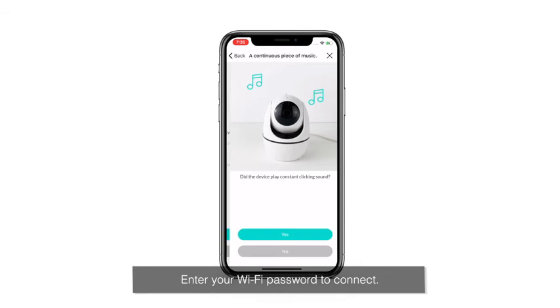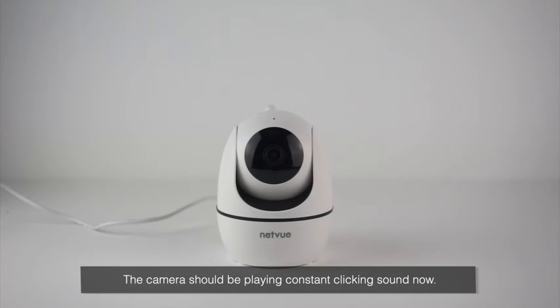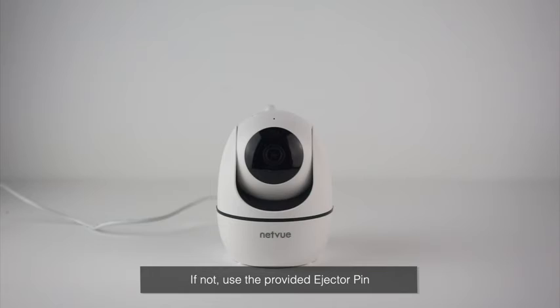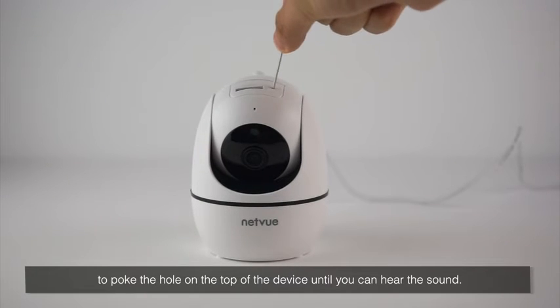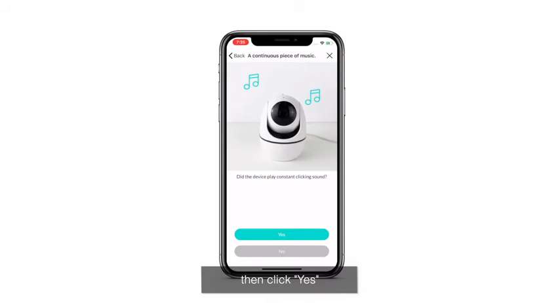Connect to Wi-Fi. Enter your Wi-Fi password to connect. The camera should be playing constant clicking sounds now. If not, use the provided ejector pin to poke the hole on the top of the device until you can hear the sound. Then click Yes.